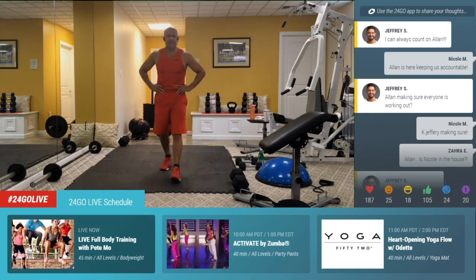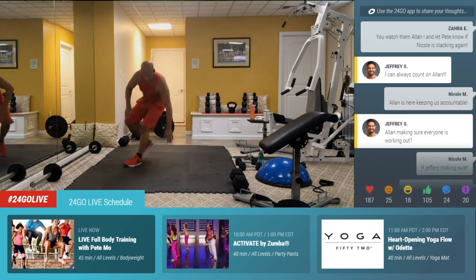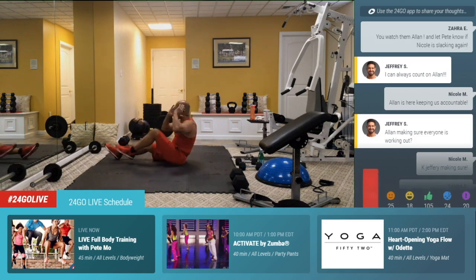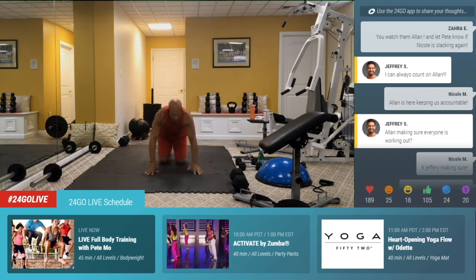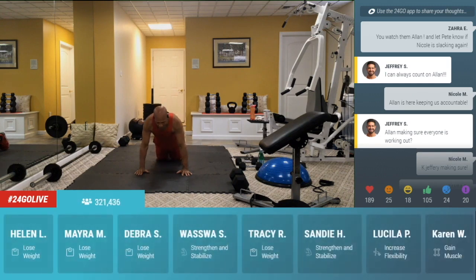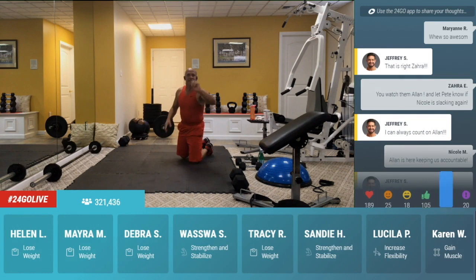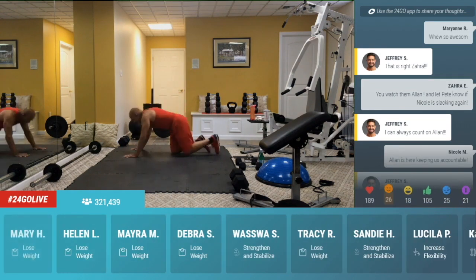Ten seconds, guys. For your last five, four, three, two, one. Drop it down for tricep push-ups — I want your elbows close to the body. Drop it down, chest to the floor and push the floor away. Down and up. If you could go up on your toes for one, can you guys give me one? Just one, that's all I'm asking for. Easy one. Up.